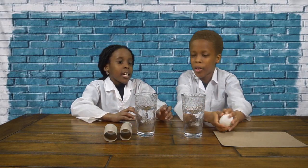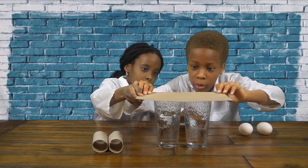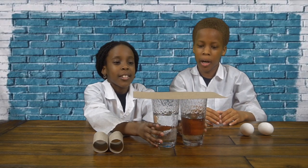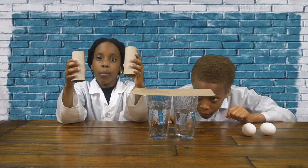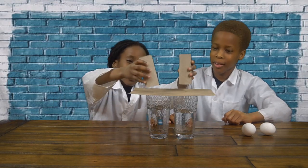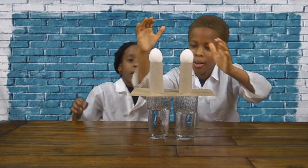So first we're going to put our two cups together, just like this. And then get our cardboard paper and put it on top — make sure it's centered. You actually want to move it a little bit closer so you can hit it better. Now we're going to put our two cardboard tubes from tissue paper on top, and make sure that's centered too. Then put two eggs on top and we're going to hit it.